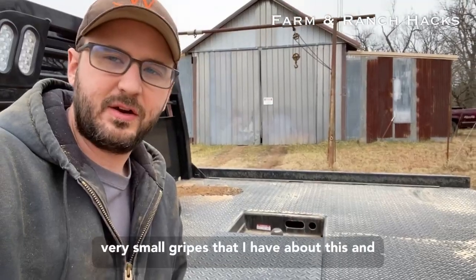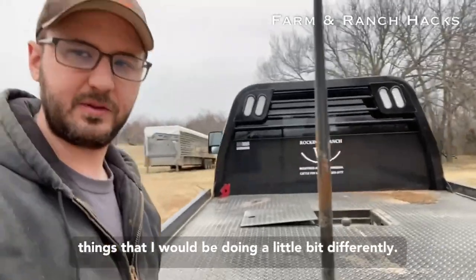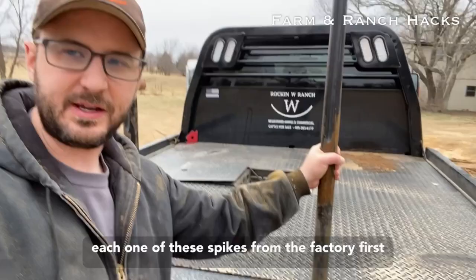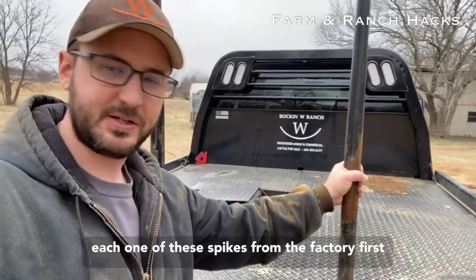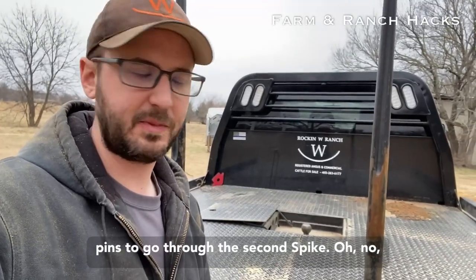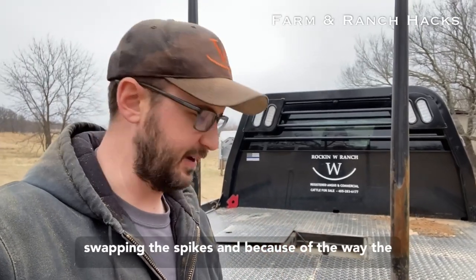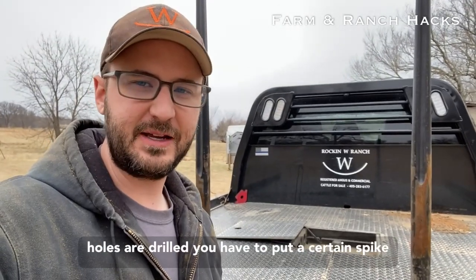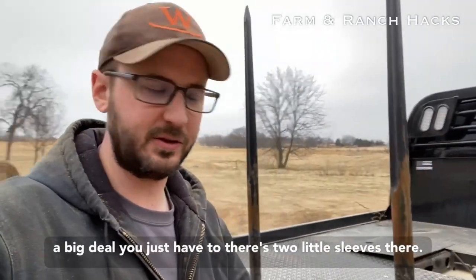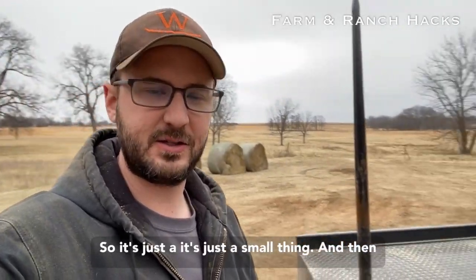There are two very small gripes — I wouldn't even call them gripes, just design things I'd do a little differently. When I got the spikes from the factory, the first thing I did was try to put them in, make sure they all fit, and I couldn't get the pins to go through the second spike. I thought we had a real problem on our hands. I ended up swapping the spikes, and because of the way the holes are drilled, you have to put a certain spike in a certain hole. It's not a big deal — you just store them where they need to go and they work out fine.